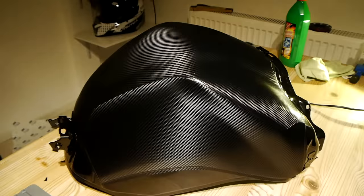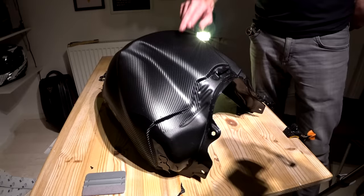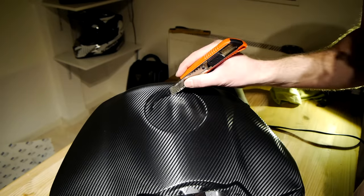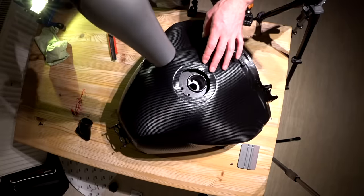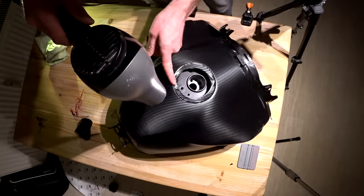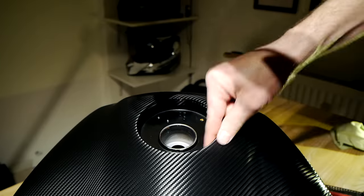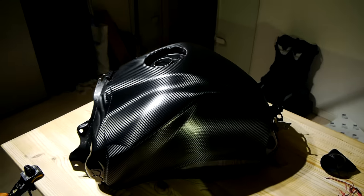But we're not quite done, because we still have to take care of this little drum skin — the area where the petrol cap is going to go. So to start with I'm going to give myself a fighting chance by cutting about a centimeter and a half inside of the edge of the hole. Then I'm just going to gently heat around this edge and slowly work it into the tank hole. And there we go — we are, for all intents and purposes, now finished. That is the tank all carbon fiber vinyled up.